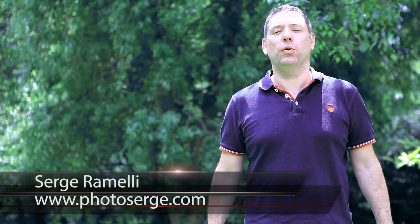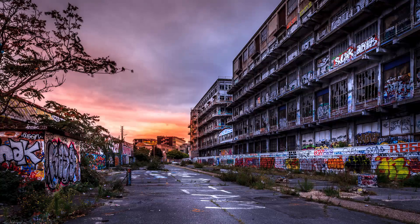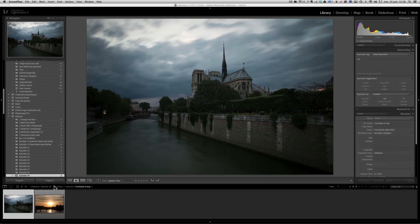Hello guys, this week I give you my best tips on using Lightroom and Photoshop. Come and join me. Bonjour mesdames et messieurs, my name is Serge Raméli. I'm a French photographer living in Paris, France, and welcome to episode 49 of my photography, Lightroom and Photoshop tips. Today I'm gonna give you some of my best tips on using Lightroom and Photoshop.